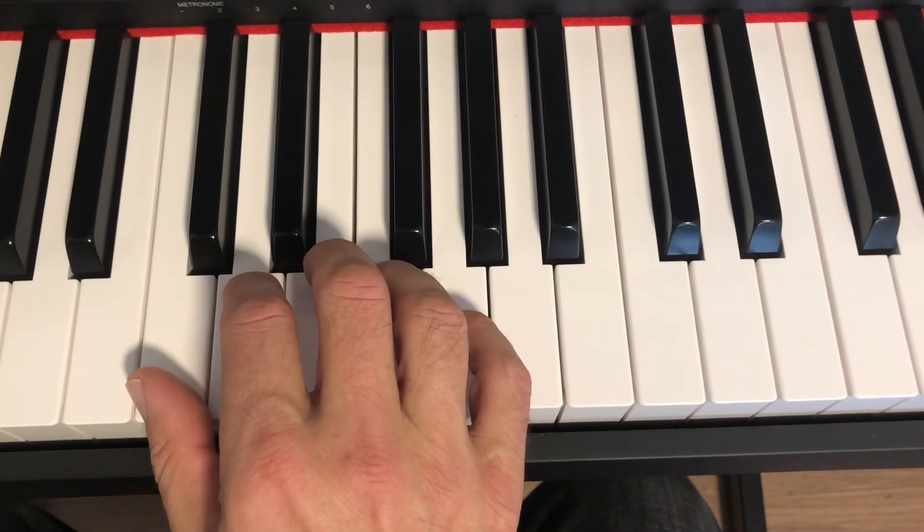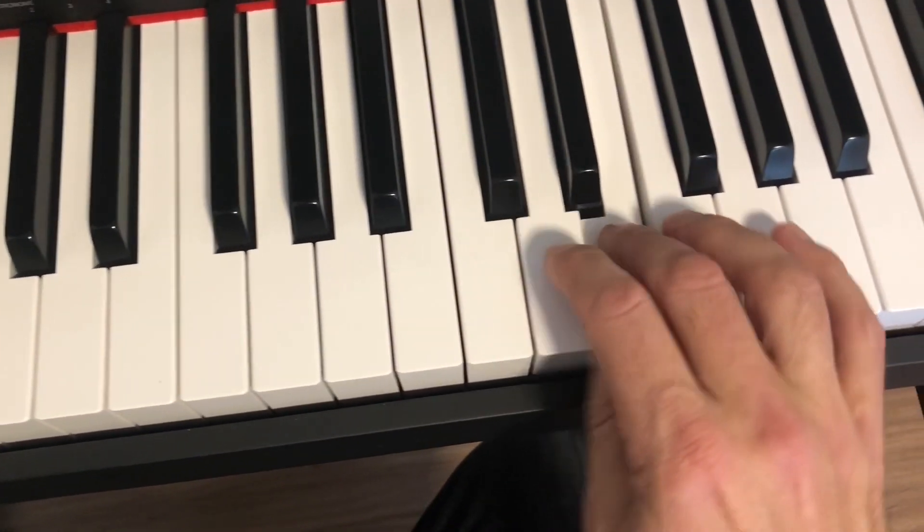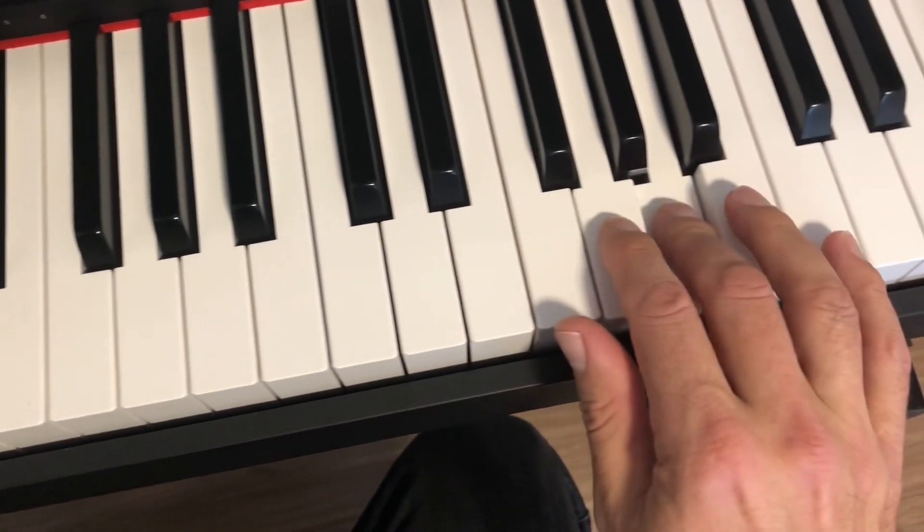And if you go two octaves, go under with the thumb after the fourth finger there, and again there.